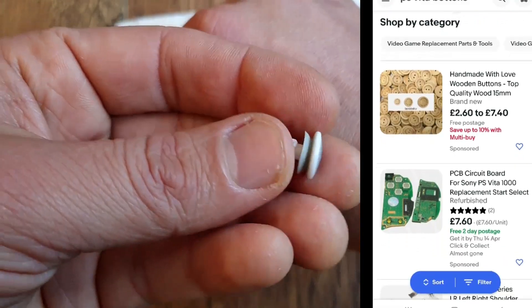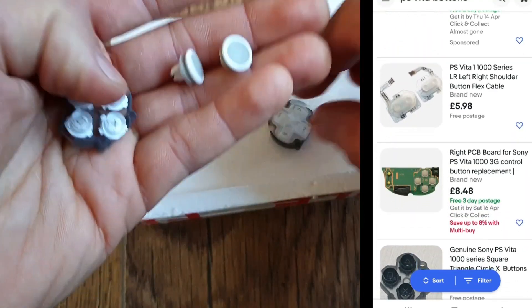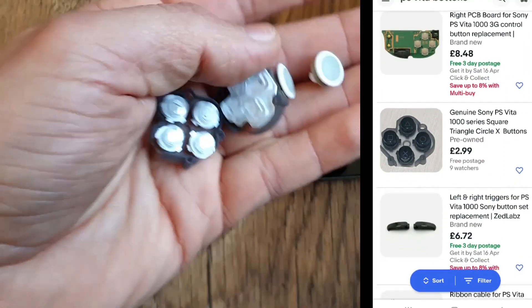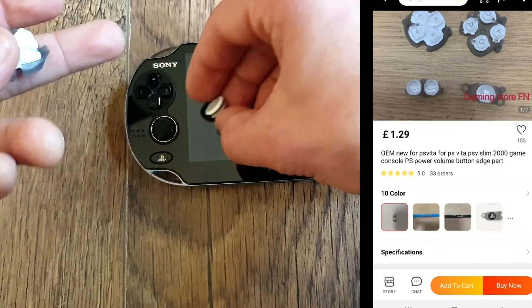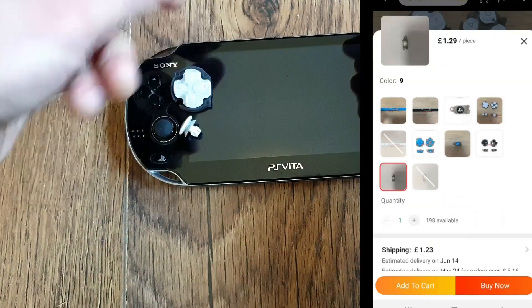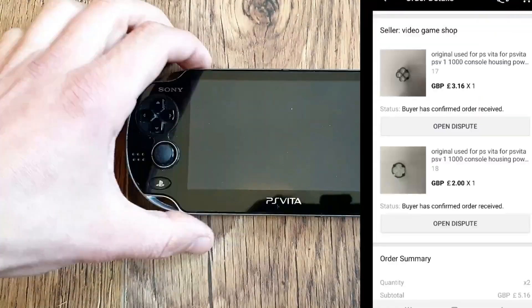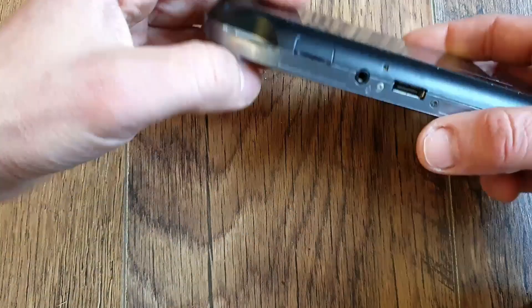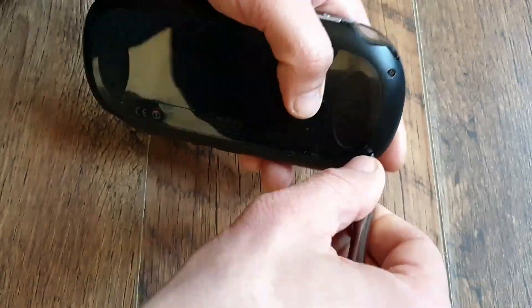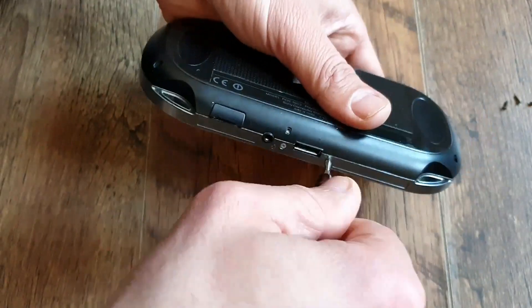First, the white buttons. I couldn't find much on eBay or Amazon — I found just one black d-pad on eBay — so I had to move to the next best thing: AliExpress. The supply is much better there, prices are also acceptable. I completed my order: d-pad 2 quid, action buttons 3.16 plus shipping around 2 quid, so about 7 pounds altogether. I received it in 2 weeks from China to the UK — pretty good. I couldn't find any white Start, Select and PS buttons for the 1000 model, but I'm keeping my eyes wide open.